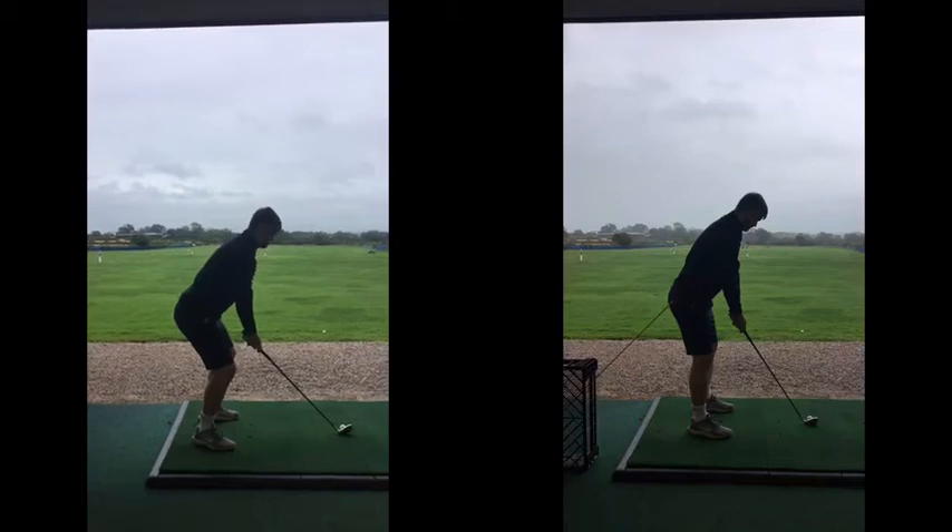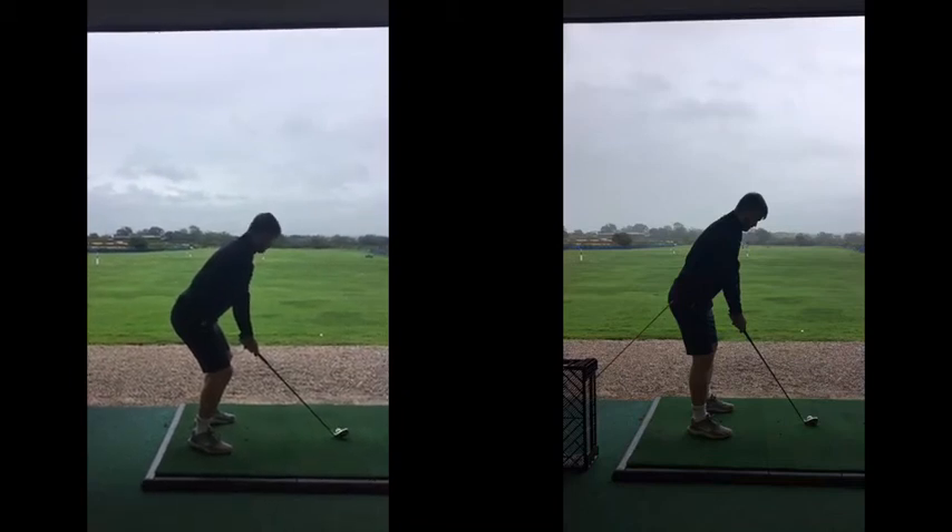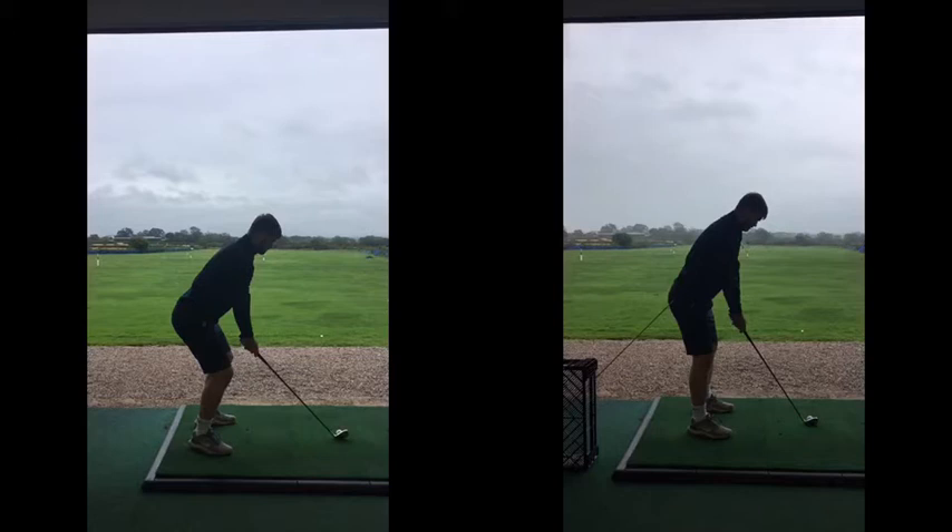Okay, buddy. So, again, before — on the left here — way too much flexing the knees there. I've got your posture looking really good here on the right. That looks excellent. Balance points look great. Really, really good.